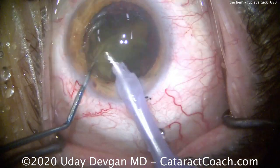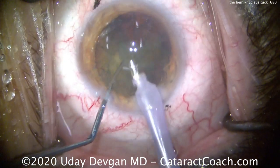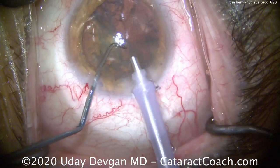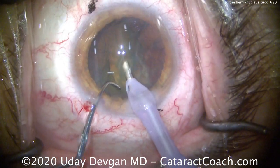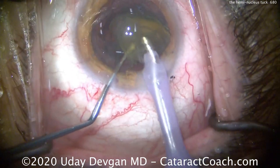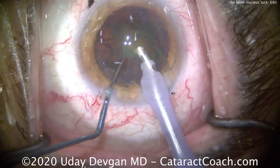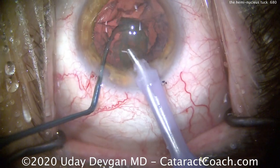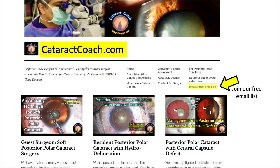In a case like this of moderate nuclear density, you can remove the entire nucleus in just about a minute or less. It's exceedingly efficient — not about speed, it's about efficiency, being gentle to the tissue, doing as little movement within the eye as possible. Just one chop at the beginning makes for a very efficient and beautiful case.